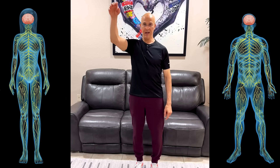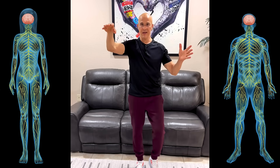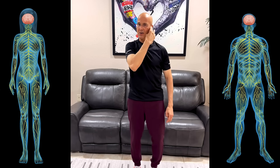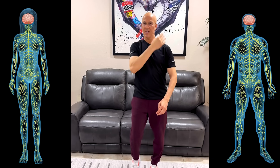We're going to raise our right hand. Remember, our right hand is always going to go to the left side of the body. As you raise your right hand, you're going to tap your left shoulder, then tap your left hip, and tap your left ear. Shoulder, hip, ear — repeat: shoulder, hip, ear.